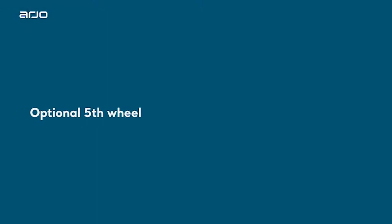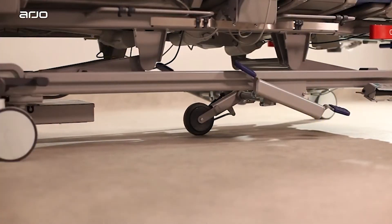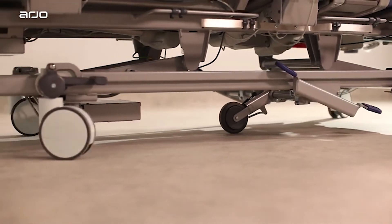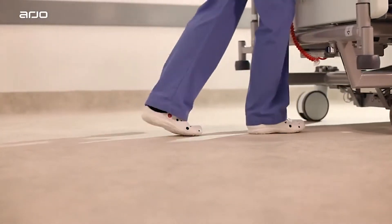Optional fifth wheel. To engage and disengage the fifth wheel, push on the raised end of the pedal with your foot. The fifth wheel enhances steering control when transporting the bed.